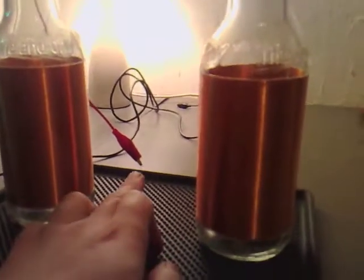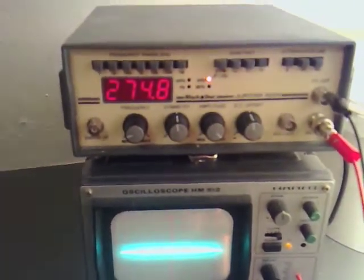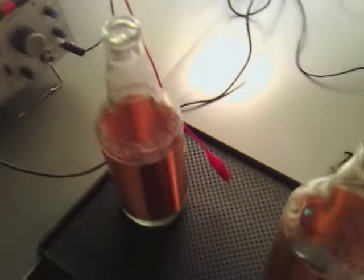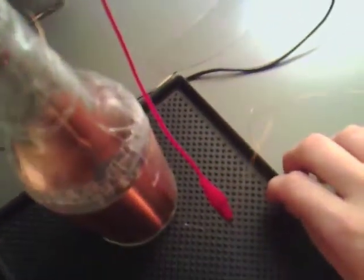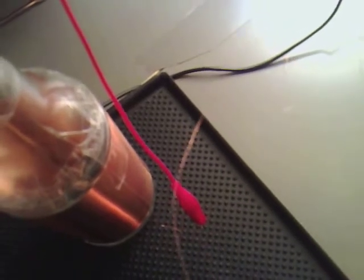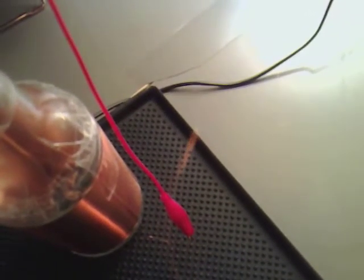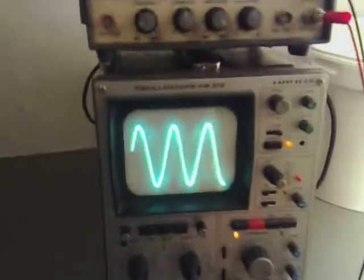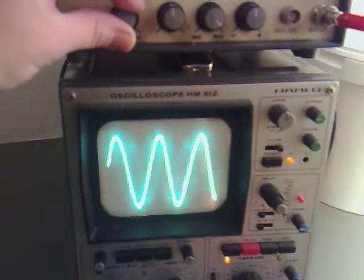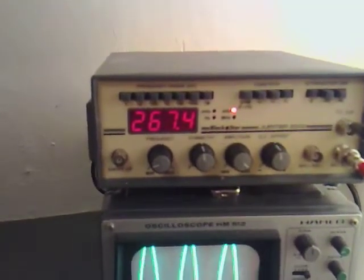What I've done is I've joined two bottoms together and put the signal generator through it at 274.8. And now what I'm going to do is just find the top of one of them and try to get a good reading on that. It seems to flare up at 267.4.